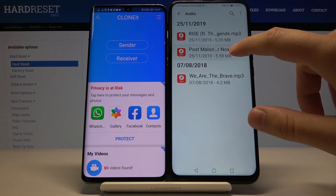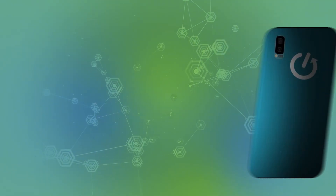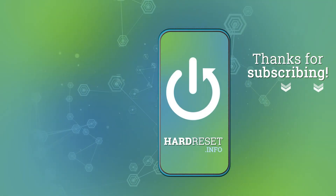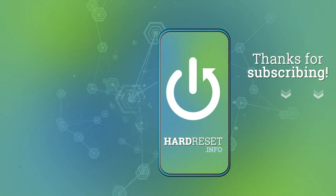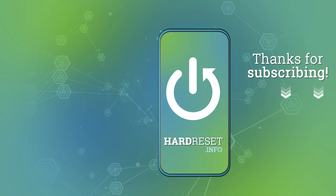Thank you guys for watching. Leave thumbs ups, comments, and of course subscribe to our channel. I'll see you next time.